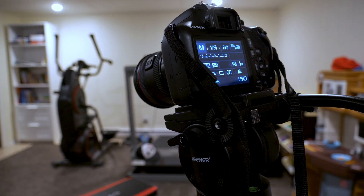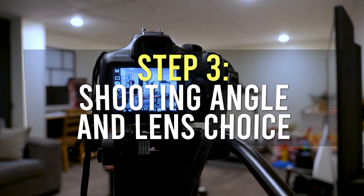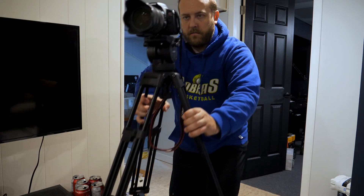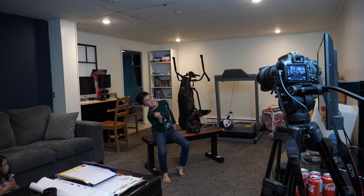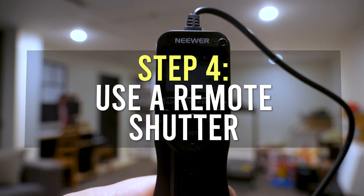Step 2: a tripod. Get your camera locked down on a tripod so that it doesn't move in between shots. Step 3: shooting angle and lens. Get a good angle and the right lens for the situation. Most of the time this means moving back a little bit and using a wider focal length so you can fit all the clones into one shot.